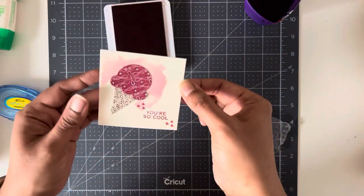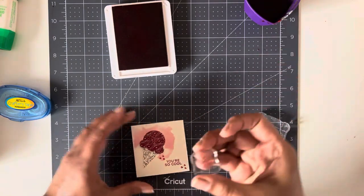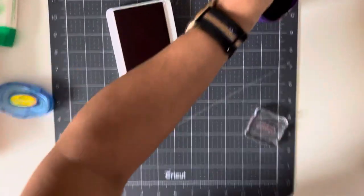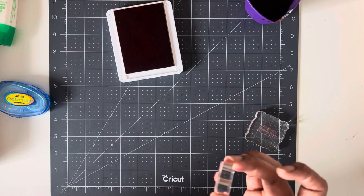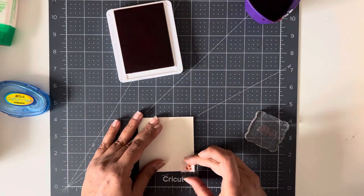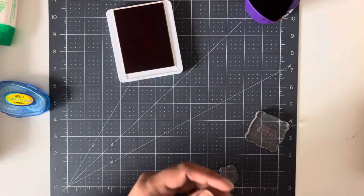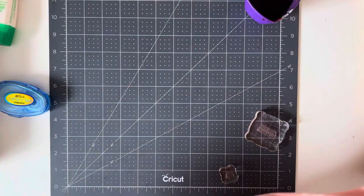And there you go — you have a cute little Valentine's card! I'm also going to stamp the inside with some hearts, and I'm going to stamp the envelope as well. Here's card number one and just like that you're done.